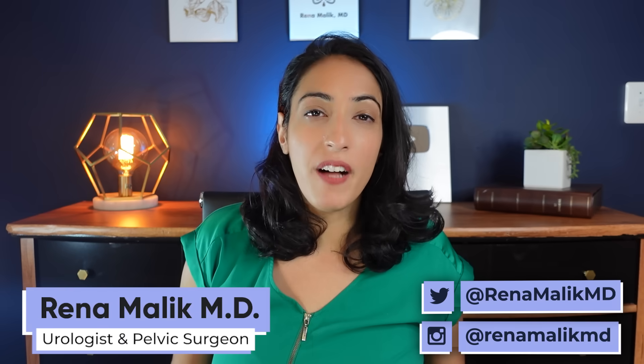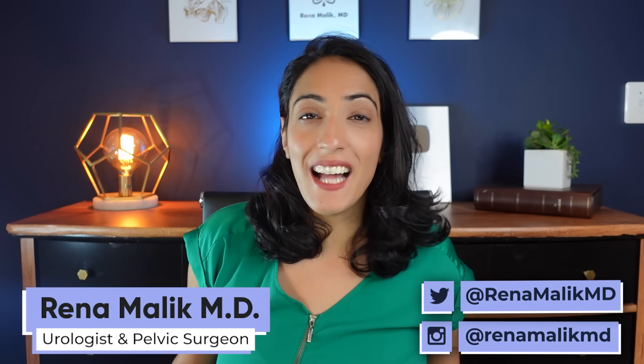Have you guys ever heard of prostate massage? I've been getting this question a lot — what is it, and is it safe to do prostatic massage? I'm Dr. Rina Malek, urologist and pelvic surgeon, and today I'm going to answer exactly those questions.